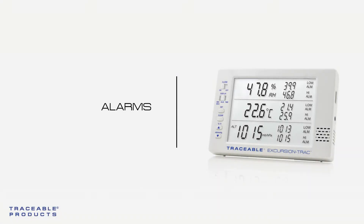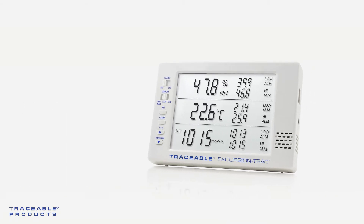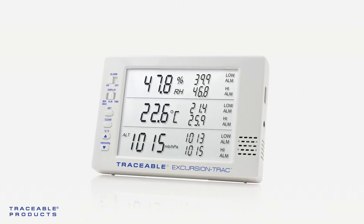In this video we'll learn about the alarm. Once an alarm has been triggered, the corresponding parameter will flash on the LCD and an alarm will beep. The alarm will continue to beep for 60 seconds and then beep every 15 seconds.